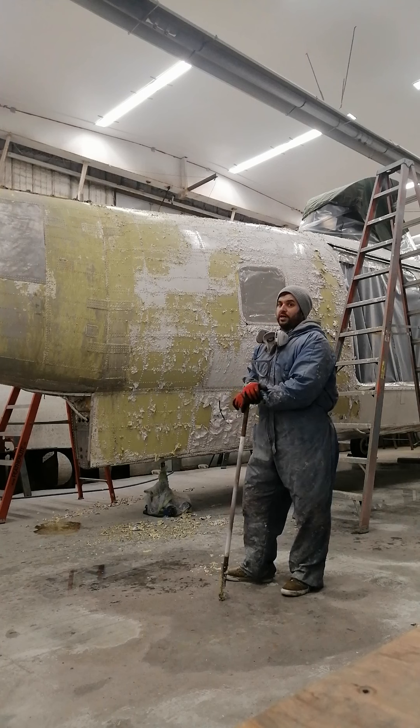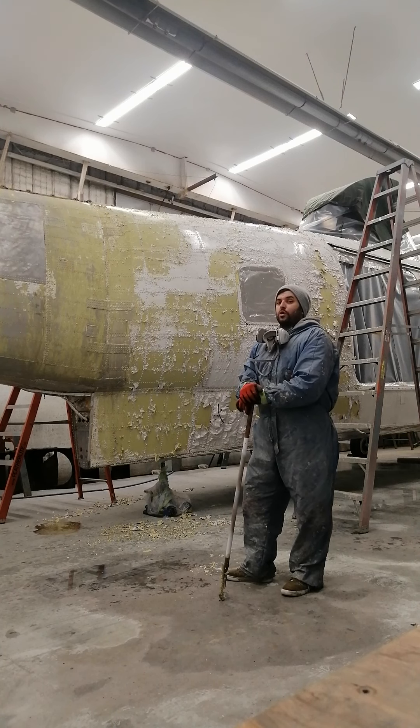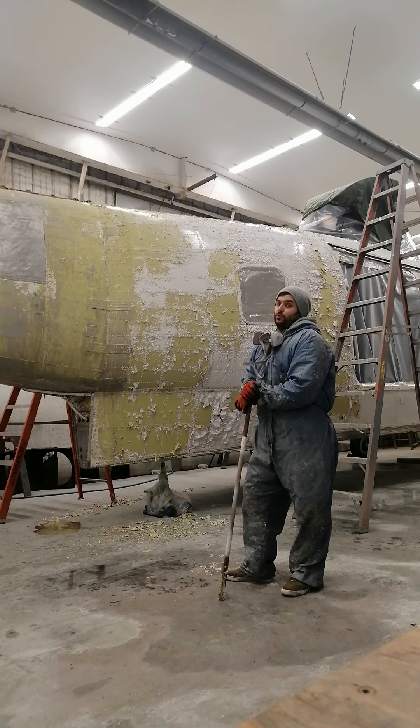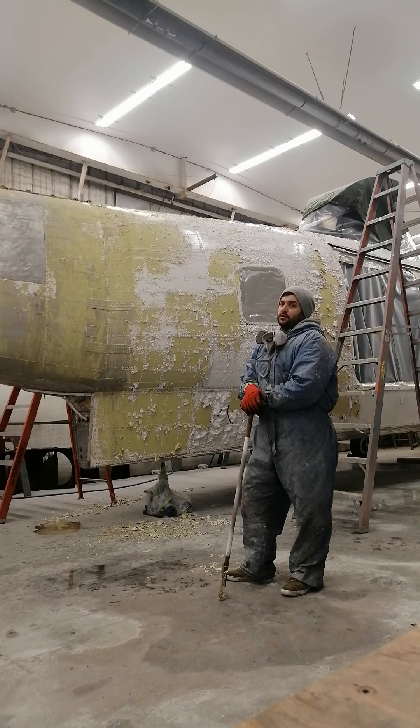After you finish that, you put more coat on the stripping. You can put plastic on again if you want — no need to, but it's better. After that is done, you put the heat on and let it sit like that for all night. You can shut down the heat after one or two hours.